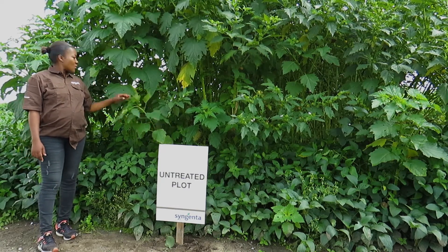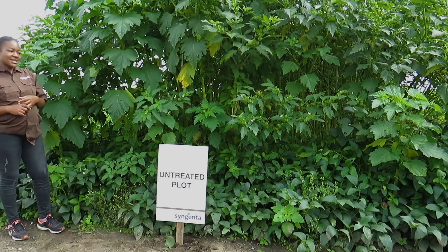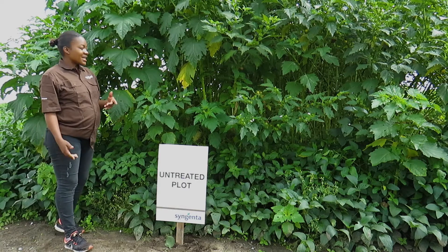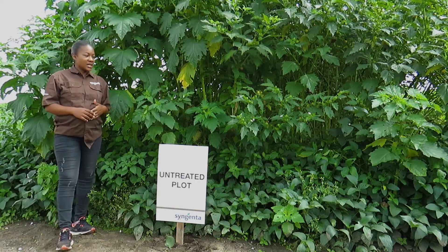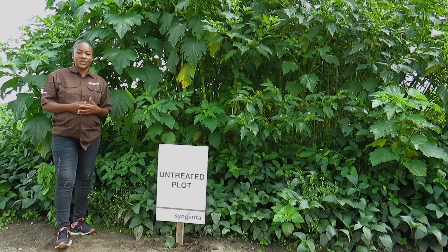If you have weeds in your plot, weeds are going to compete with the plant for sunlight, for fertilizer, and for water as well. In the end, you are going to get a very low yield. So the importance of using herbicide is to control all these weeds so that they will not compete with your plants.